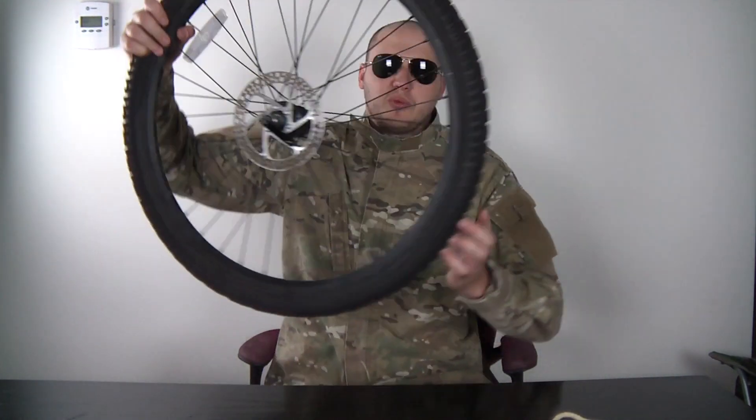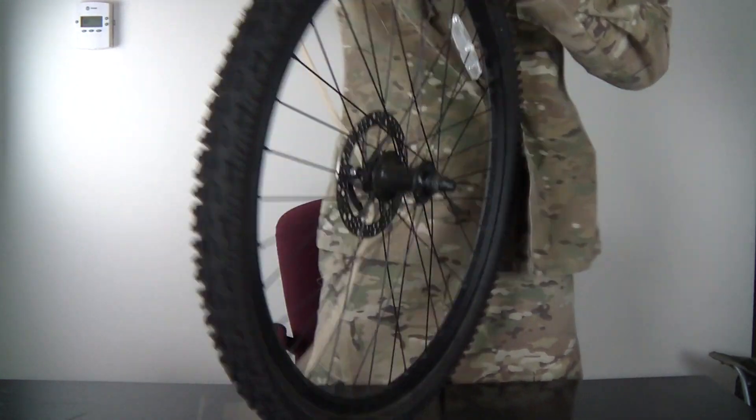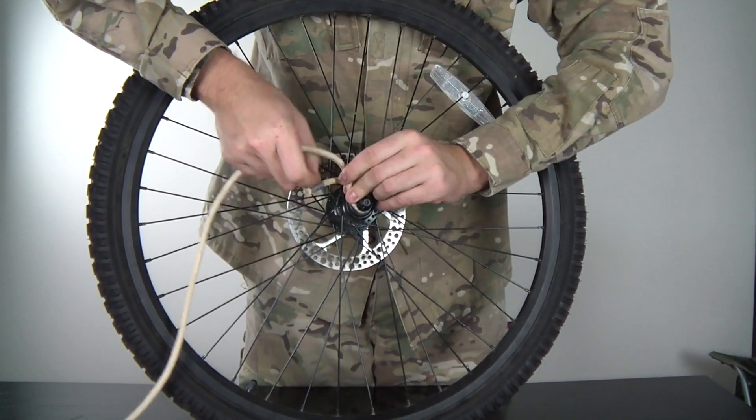Safety is number one priority. For this experiment we're going to need a rope and a bicycle wheel. We're going to grab our rope and tie it up to this thing right here.